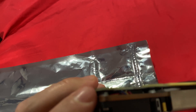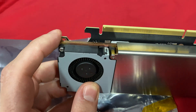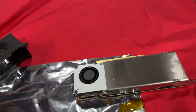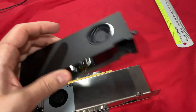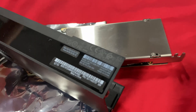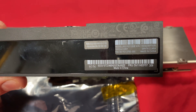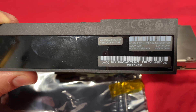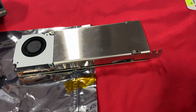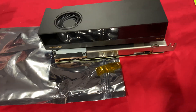I didn't do the modification myself — I bought it from a guy who is a computer enthusiast who was upgrading, and I asked him a few questions. The kit he bought came with a PTM 7950 pad. See how much thicker the original heatsink is? Without that, this is the RTX A2000 12 gigabyte version, and I guess it was made around 2019.